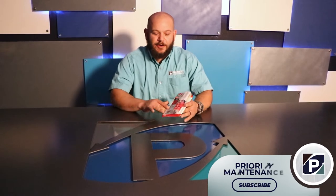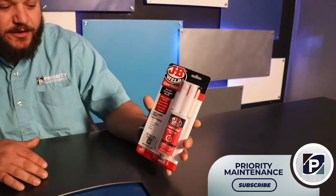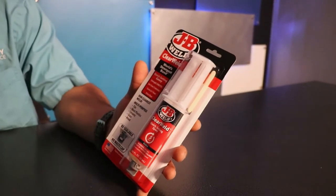Hi, welcome back. I'm Jason with Priority Maintenance. Today we're going to be reviewing this product, JB Weld. This is the clear weld — the clearest epoxy that JB Weld makes.